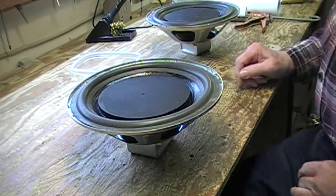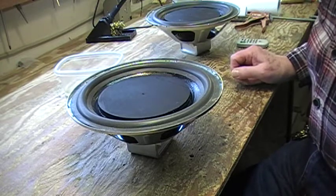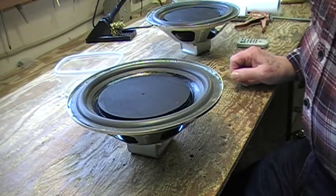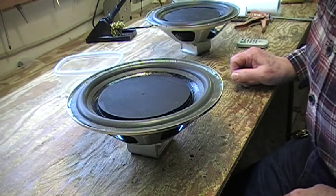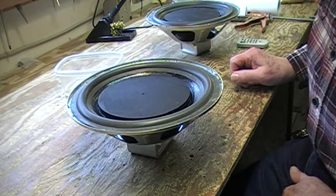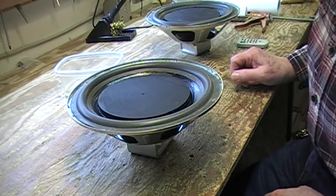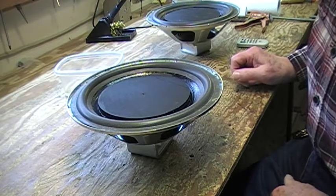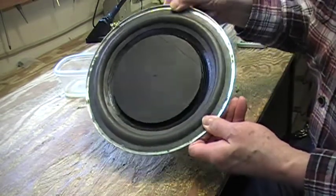Good morning and welcome to my new very little shop. I haven't made a video in quite a few years and this morning what I'm going to do is go through the procedures of completing yet another passive radiator driver. A passive radiator isn't really a driver.